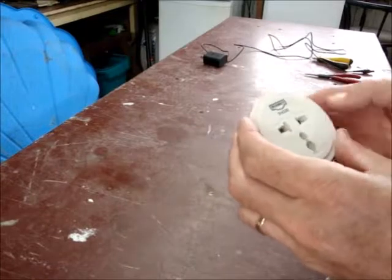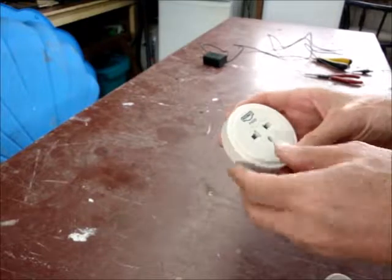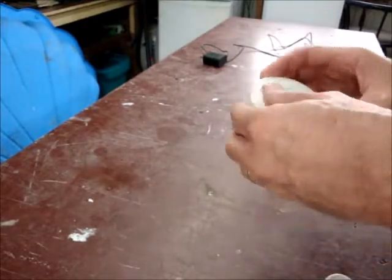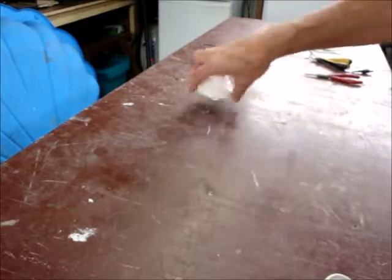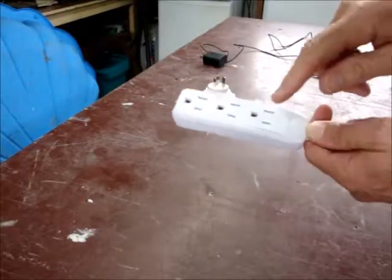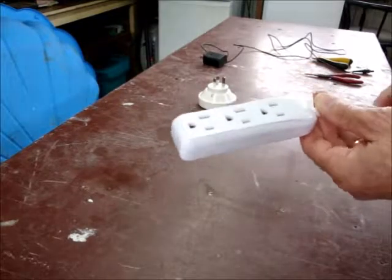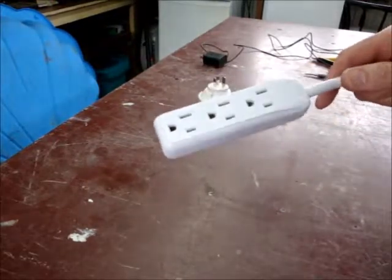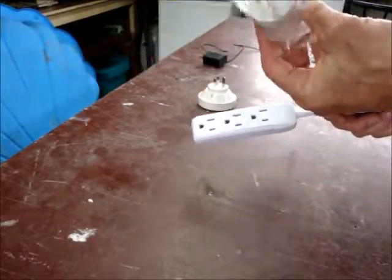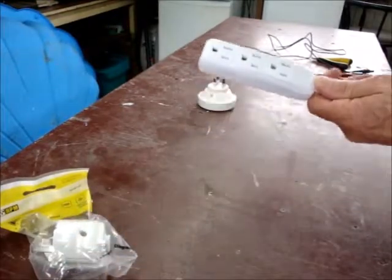So the problem with this adapter is that it just takes one thing. What if there's more than one of us who wants to charge cell phones and we have other items? Before I came here, I bought this — a little power bar that takes three different plugs. And in New Zealand I bought this plug. I'm going to cut the Canadian plug off the end and wire in the New Zealand plug.